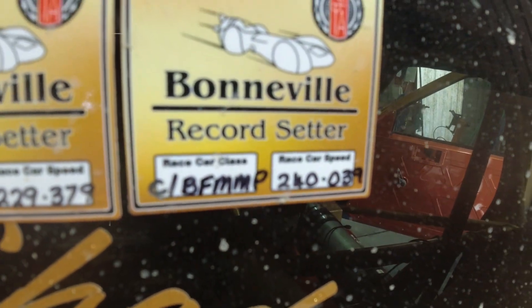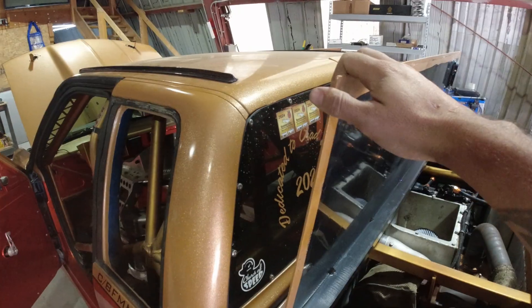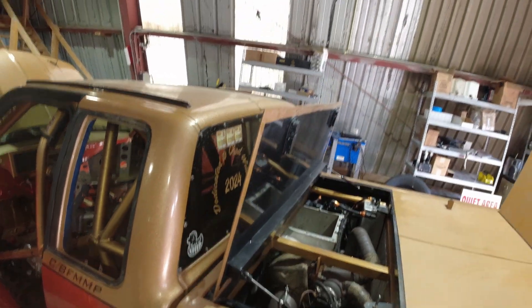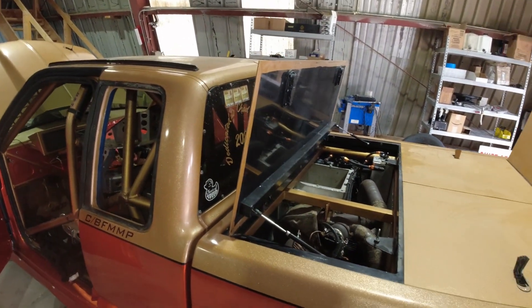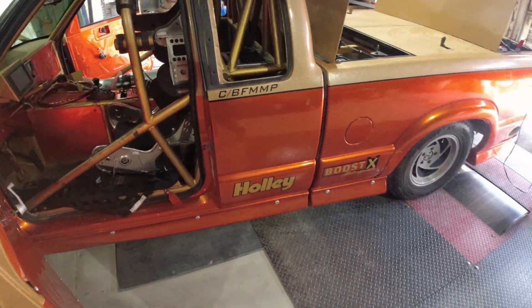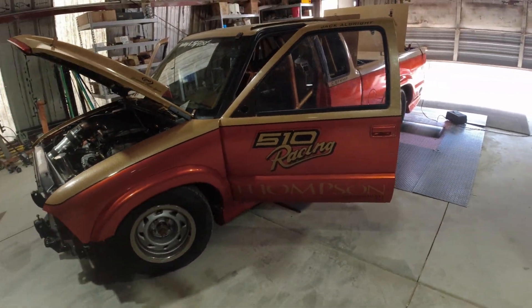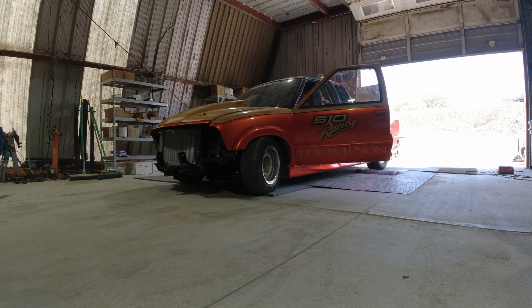So we can get out on the salt and shake her down. We've got a record here — took the overall record at 240, knocked out the previous record by almost 41 miles an hour. 240 was what he needed for his red hat, so we got the red hat there. Very, very cool. Excited to see what it's going to do this year. Let's get to it.